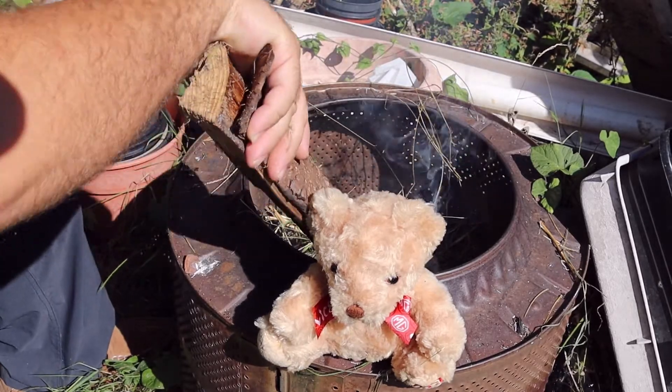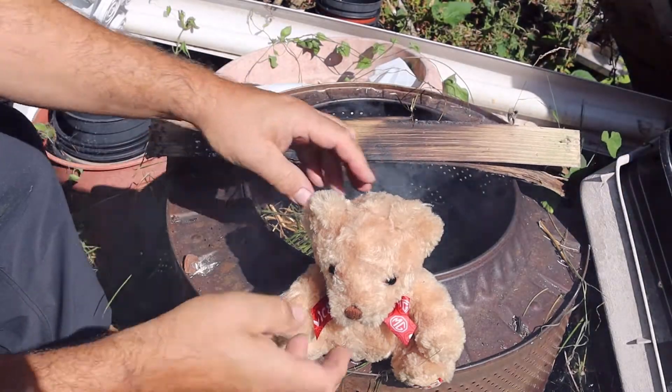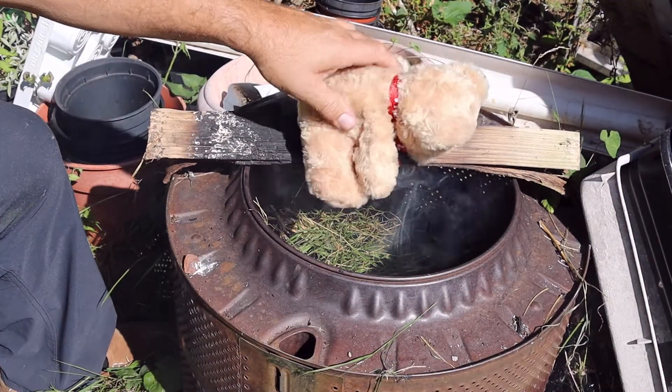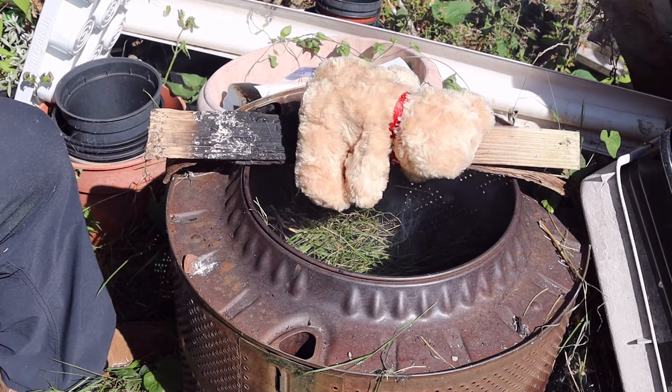And then we're going to take Smokey Bear, put him in the smoke and get Smokey Bear nice and smelly and nice and smoky.